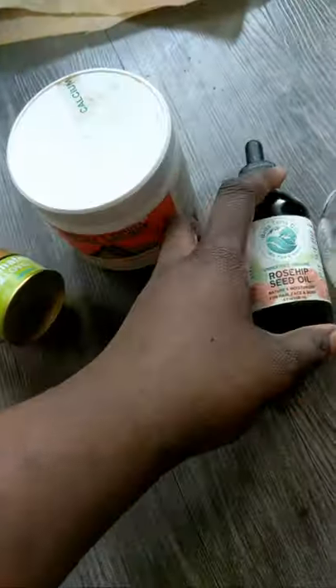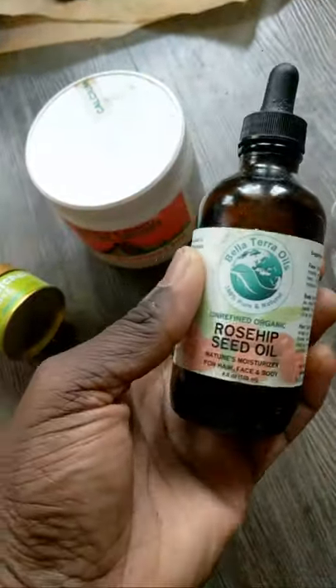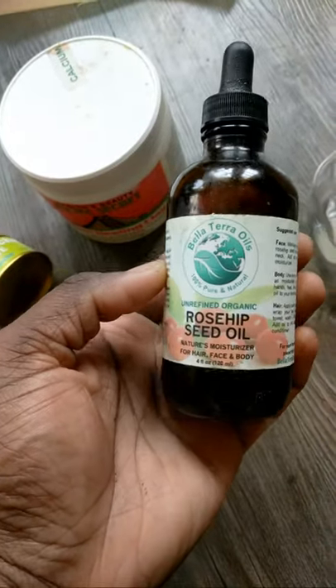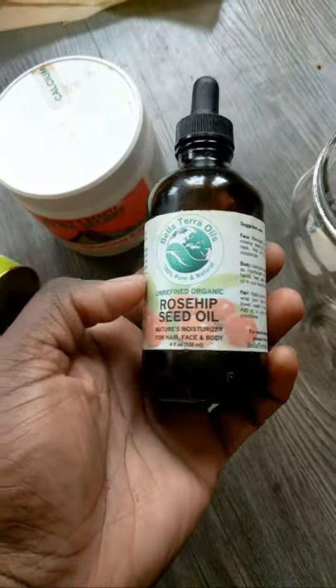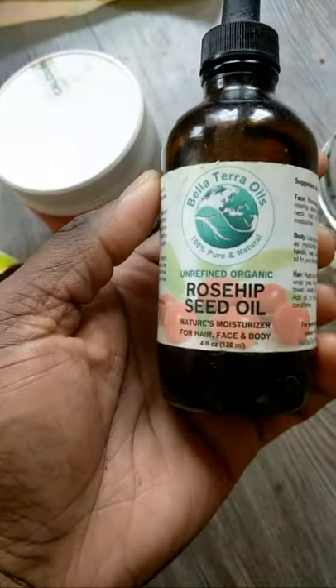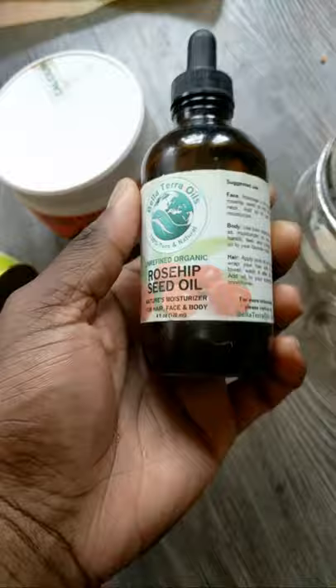For my oil, I'm using rosehip oil. I was gonna grab some carrot oil, which is also good for your skin and helps protect it from the sun. Rosehip has vitamin A and C in it — none of that added stuff, it's all natural, all pure. So I'm gonna be adding some of this to the mask.